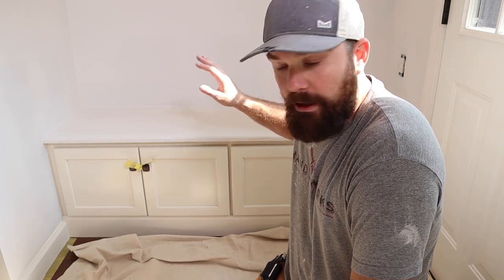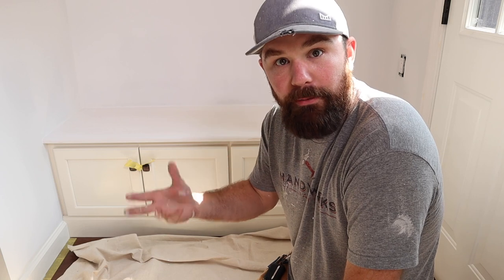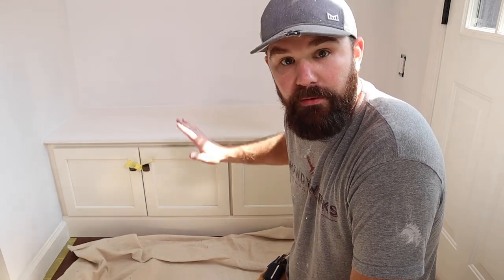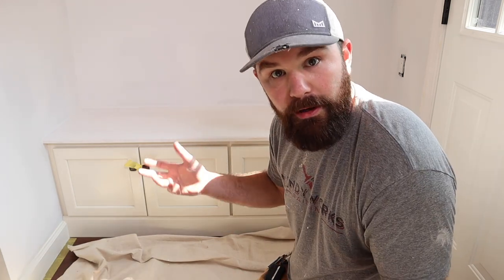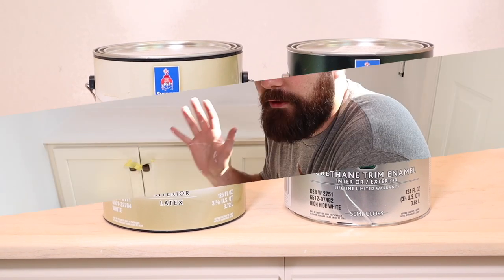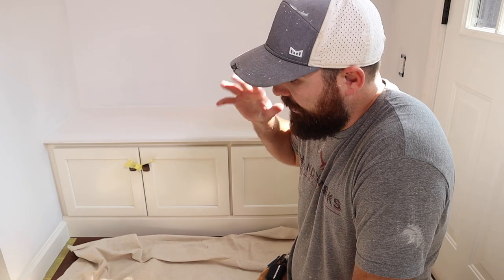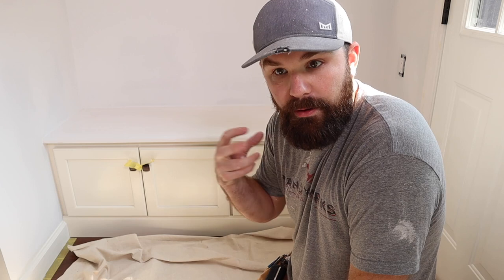One of the comments I see a lot from you folks at home is concern about using the right product. This is a high-traffic situation where things are going to get put on it and people may sit on it, so durability is a factor. There are definitely better products than others for this particular setup, which is why I'm going with Emerald Urethane Trim Enamel from Sherwin-Williams. It dries really hard and is more durable than a latex trim paint or something softer like Duration Semi-Gloss. For this application we want something with a little more hardness and durability. First I'll sand, vacuum, wipe it off, and then show you the pattern for the top coat.